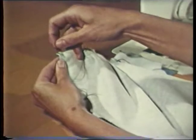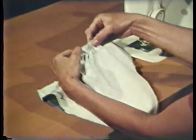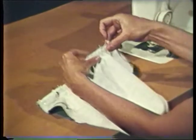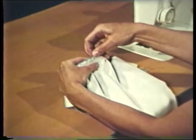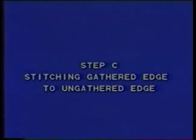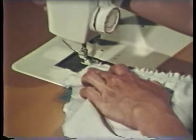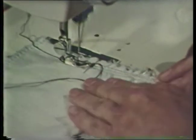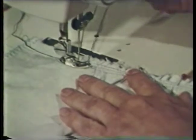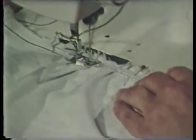Always keep the raw edges even when pinning the two layers together. Notice how much easier it is to adjust the fullness and control the fabric when three rows of stitching are used. If you are gathering a long distance, it may be easier to start pulling threads at several places rather than using one continuous row of gathering thread. Stitch the seam using a regular length stitch with the gathered side up. When you come to the pin holding the gathering threads, remove the pin and release the threads before sewing over that area. Stitch over the gathers slowly and adjust any of the fullness when necessary.